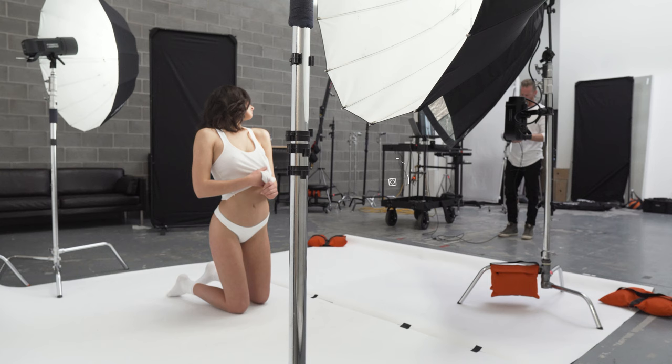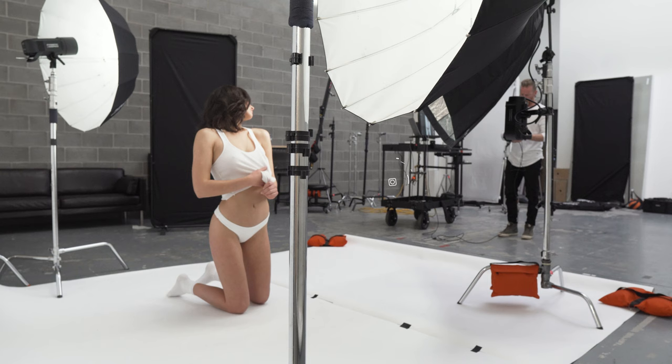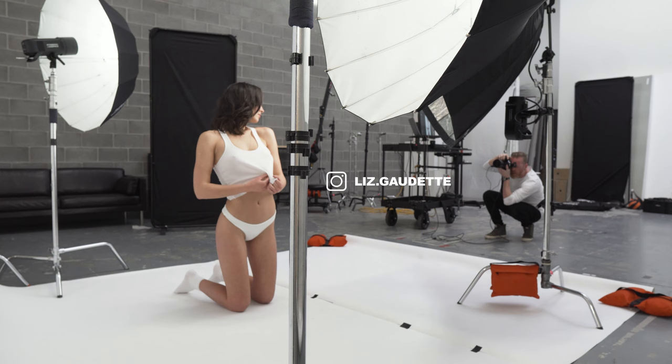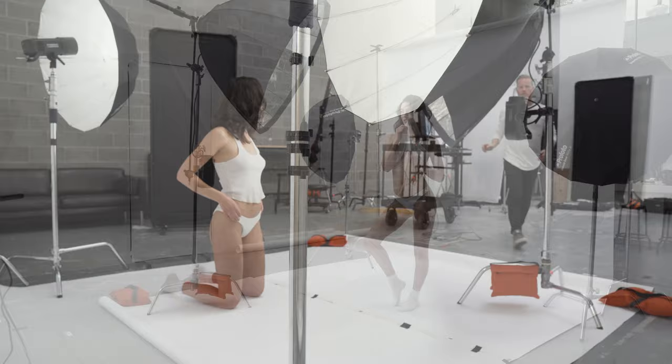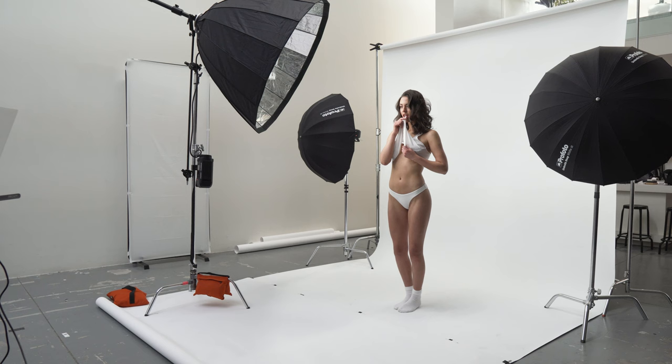I've got the model positioned a little bit ahead of the background lights so that light isn't falling and hitting onto my model. I want those background lights just to light the background and give me a little bit of separation. I don't want the light to hit onto the model and create hard rim light that doesn't enhance the image. So I've got her moved up and the umbrellas turned in, so none of that light is hitting onto the model — it's hitting directly onto the backdrop.